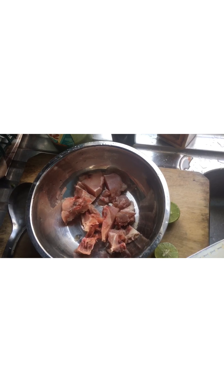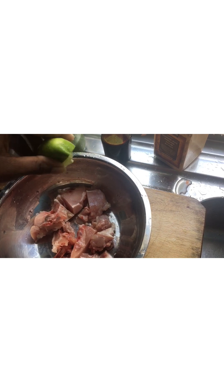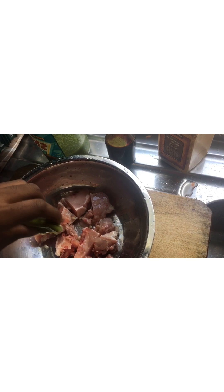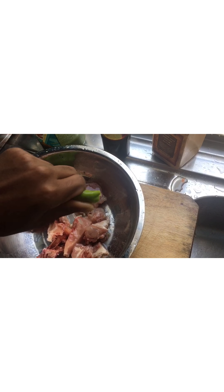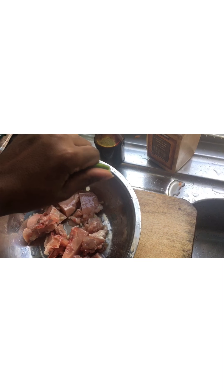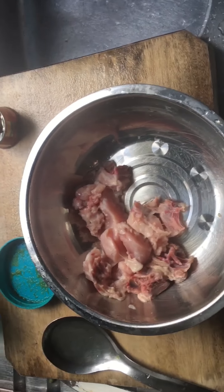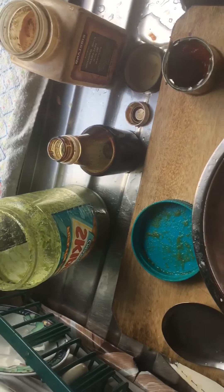I'll put the lid on it for now and get back to you once I start cooking this. Now I have my chicken — I cut them up small — and I have a lime, and this is how I'm going to clean the chicken. I'm going to squeeze the lime juice all over it, drop that in there, let it sit, wash it off, and then I'll show you how I season it.